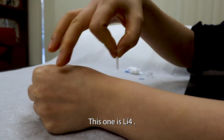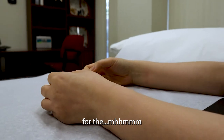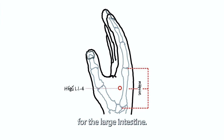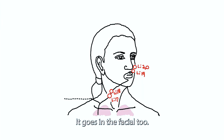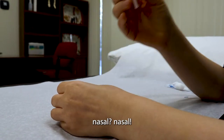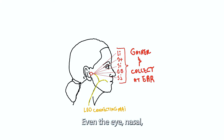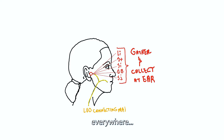This one is LI4, it's gonna be here. What does LI4 do? For the large intestines, it goes in the fascia too, so very good to have this. Clear nasal congestion — nasal, yes, of course. Even the eye, nasal, and mouth everywhere.